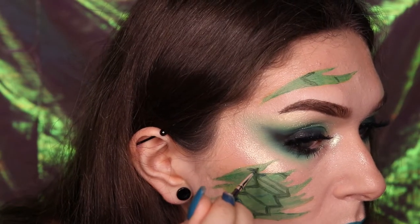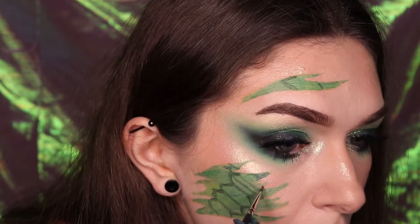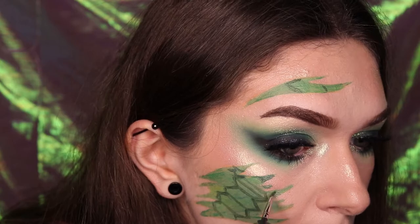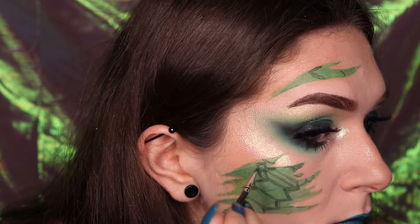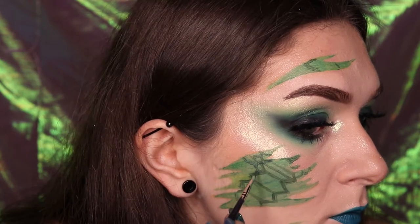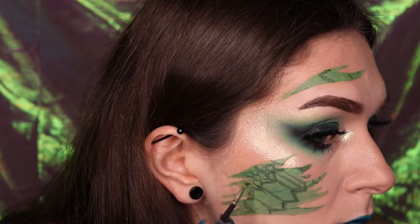Once you have added the central baseline for the scales, work from the top of your scratch base downwards, creating smaller scale shapes that slightly overlap one another. This look will look messy at first, however it will all come together as we work through the shading and highlighting.